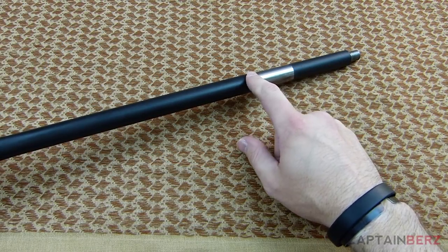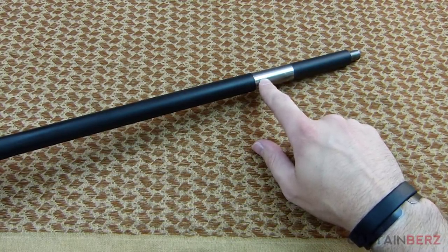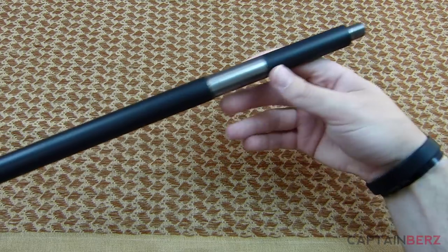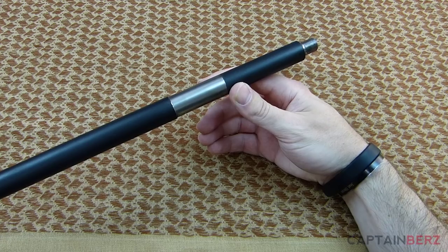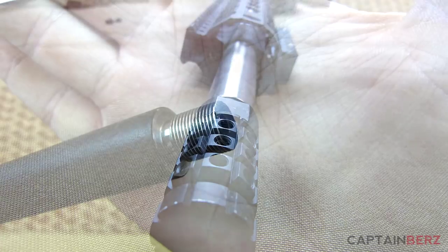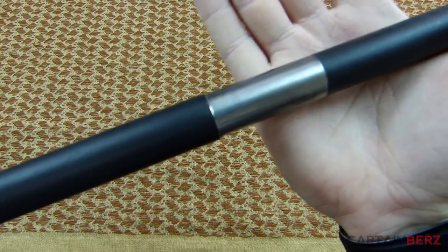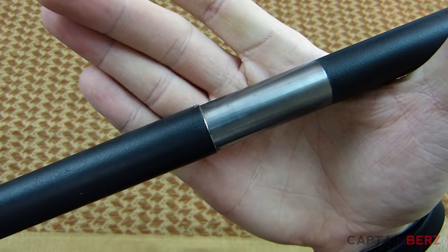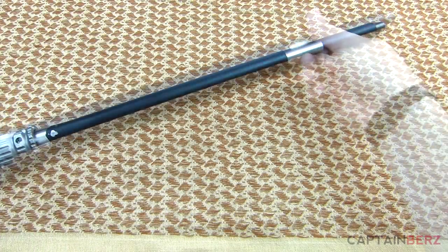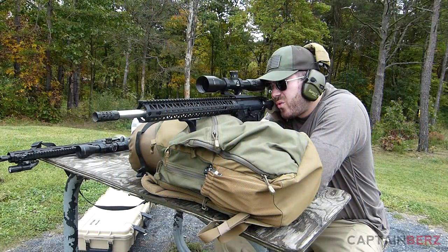As far as the taper goes, right before the gas block you're looking at 0.8 inches, it comes down to 0.75 inches, then goes down to 0.74 diameter out to the threads. It's threaded with 1/2x28 threads at the muzzle and I've had a variety of muzzle devices on here. The workmanship is real nice. The contour is perfect — this barrel is just a performer. Let me grab some of the targets I've used in the past to show you the kind of accuracy it has.